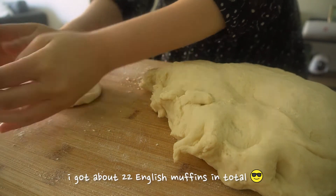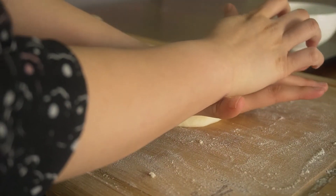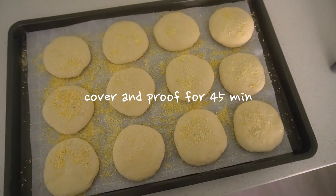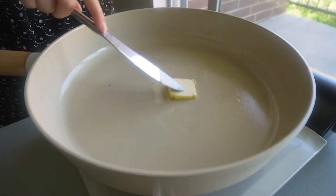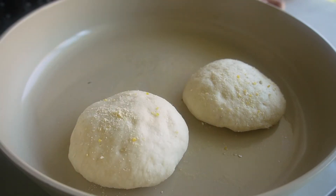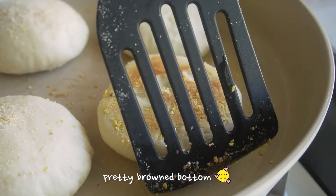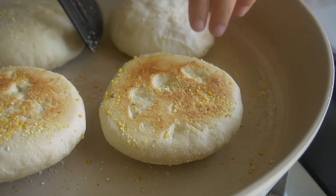I think the English muffins I made were a little bit small, so if you use this recipe I recommend bumping up the weight to 3 ounces instead. I'll spread some more cornmeal on top and then leave these to proof for about 45 minutes. I believe you can bake these but today we're going to pan fry them on a non-stick surface until both sides are cooked. Make sure you do keep an eye on your heat, and if your English muffins are getting brown too quickly without cooking all the way through, you can turn the heat down to prevent them from burning.